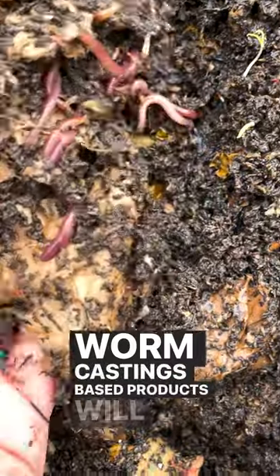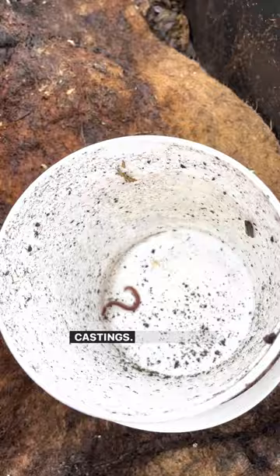Worm castings based products will save your garden, but I can't seem to ever produce enough worm castings. Vermisterra products, especially Vitality, are incredible supplements for my plants.